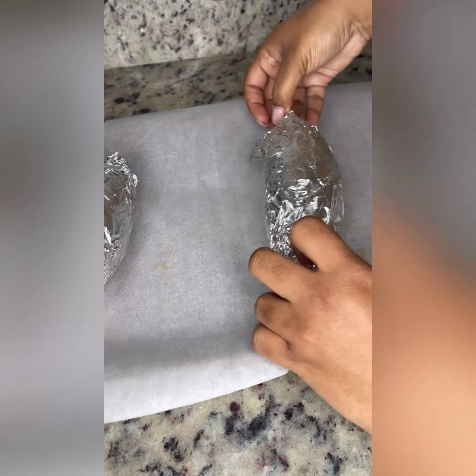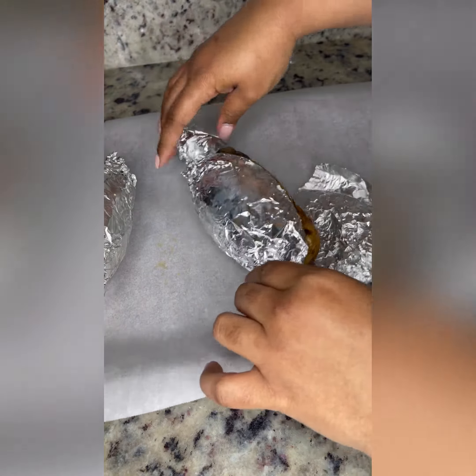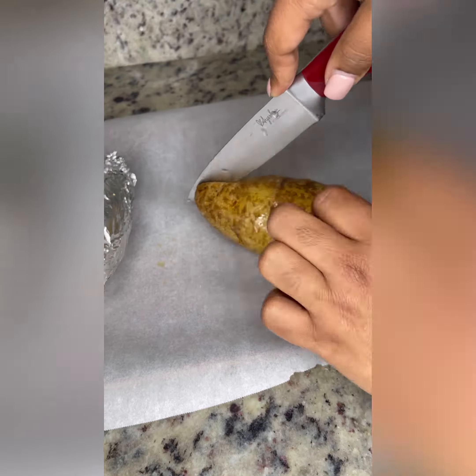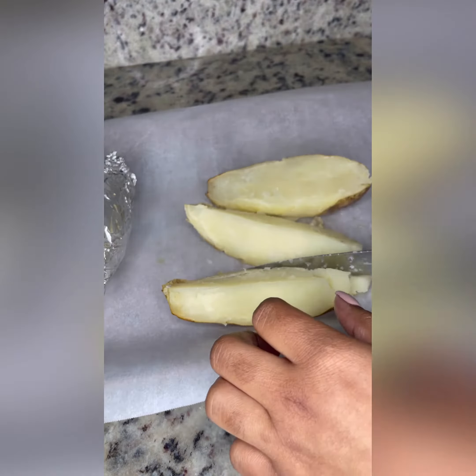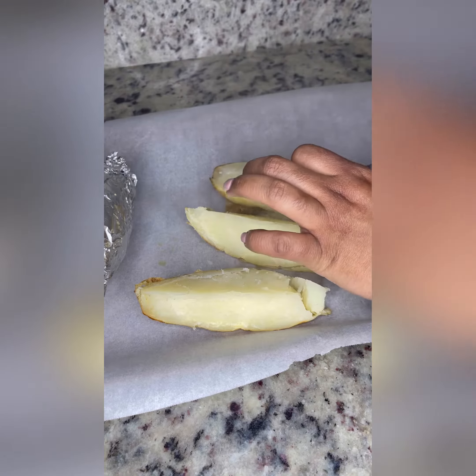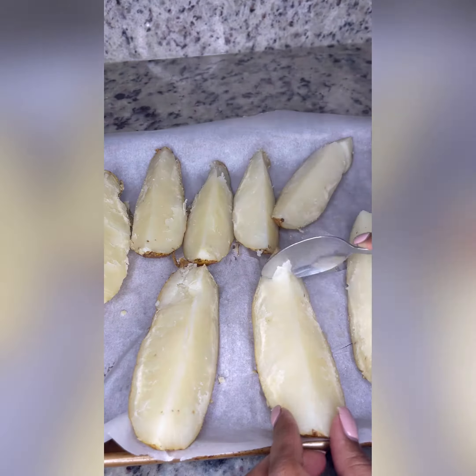Now that my potatoes are done, I let them cool for about 10 to 15 minutes. This part is a very hot process, so if you don't have cooker fingers or cooker hands, you might want to wear some hot gloves. I cut them in half and then I cut them in half again.